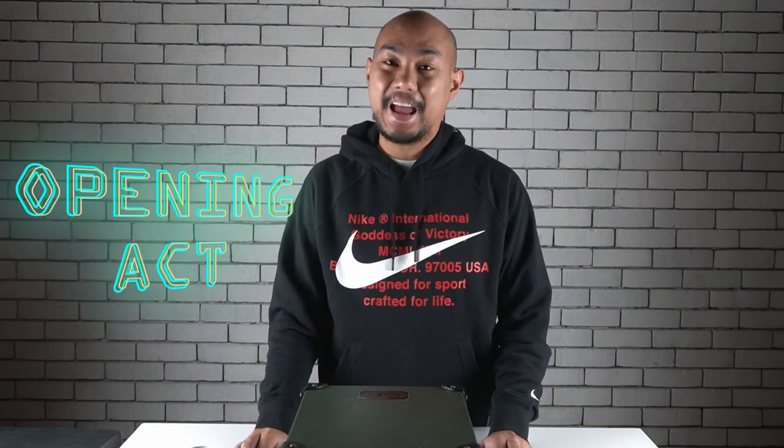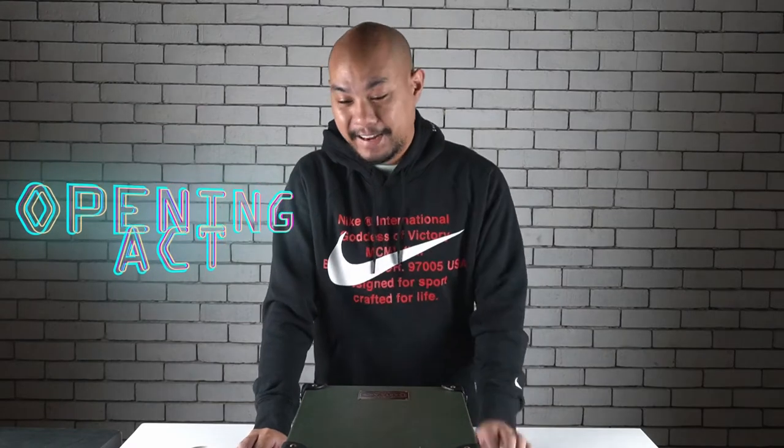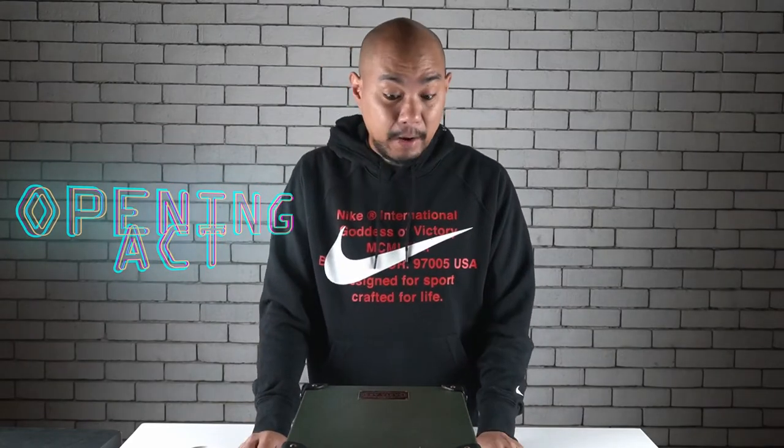Hey everybody, welcome to Honeycomb Manila. My name is K.O. Kosho and I just wanted to take a quick moment to open up the mail. It's been a while since we've been able to post and it's because we've been really busy — you'll see why in the next coming weeks. But for now I just wanted to open up a few things that came in the mail.